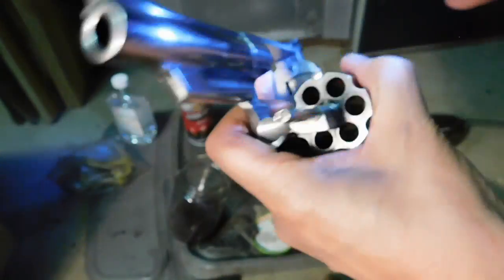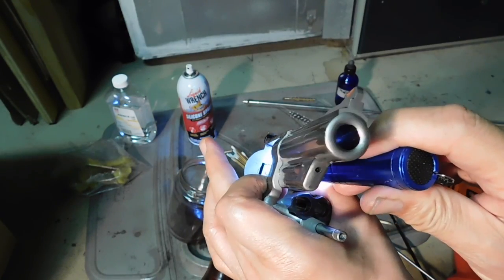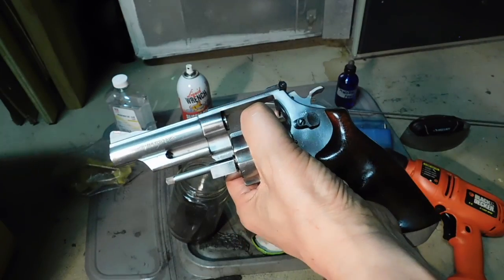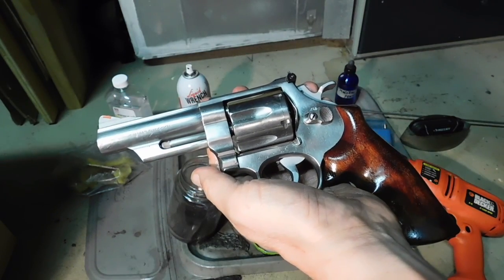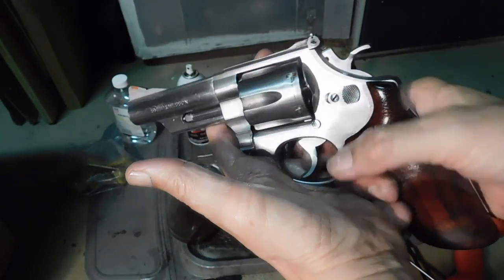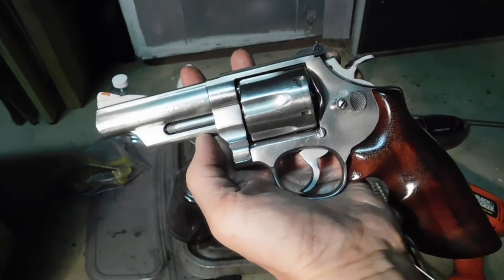That wasn't bad. So I would rate that cleanup as being pretty easy. The Hi-Tech did a real good job allowing us to shoot without any kind of leading at all. Of course, the bullets were fitted to our gun — the bullets were .430, and that's perfect for these cylinder throats at .4295, so .430 bullets are perfect. Good Hi-Tech in terms of the cleaning up, and they shot fine. They shot just like the powder coating bullets. So, good news.